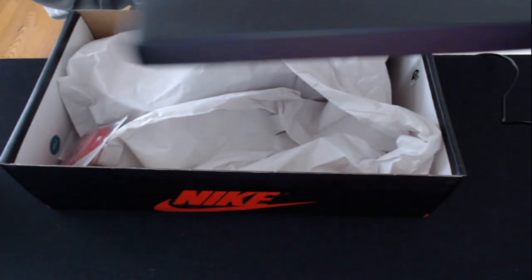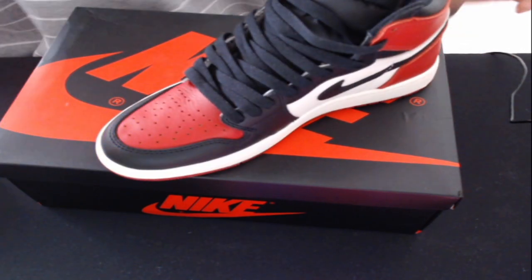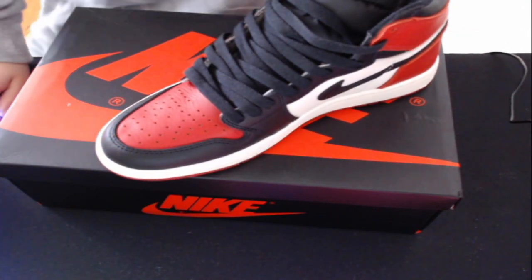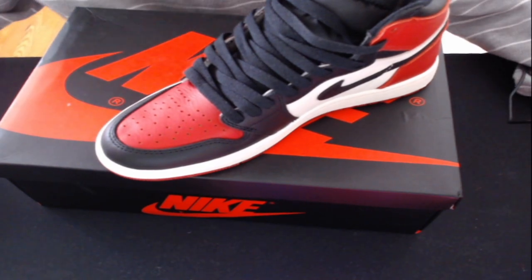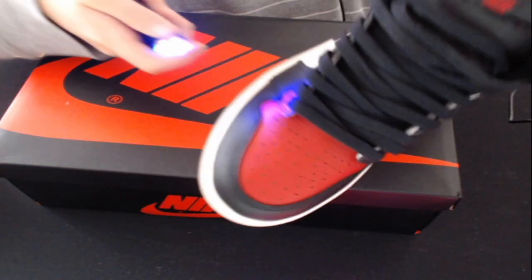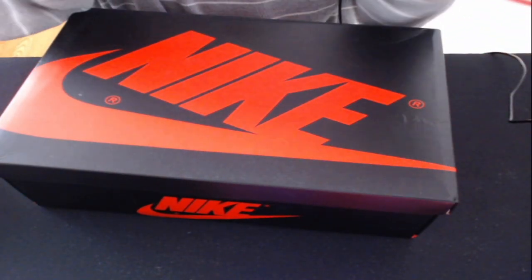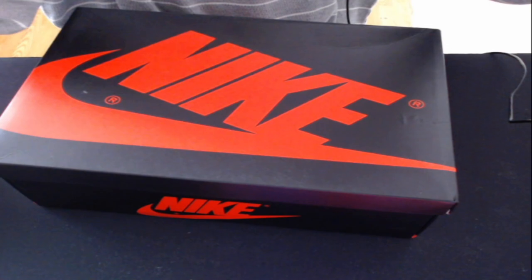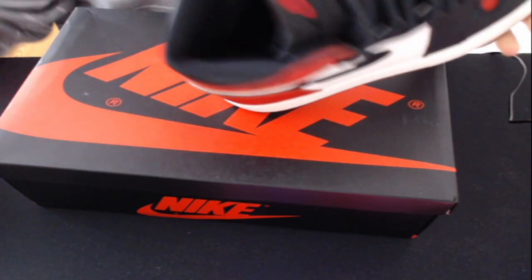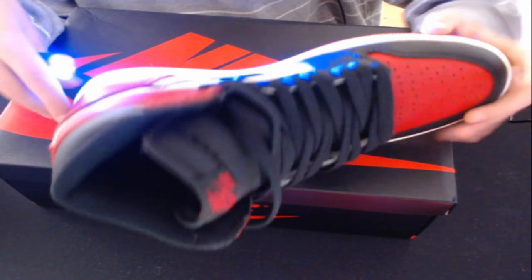I'll do a blacklight test — I'll turn off my lights and be right back. I'm back with the blacklight and I will be searching the shoes for any stamps or pen marks or stuff like that. It looks like there's only one thing on these shoes that you should look out for.